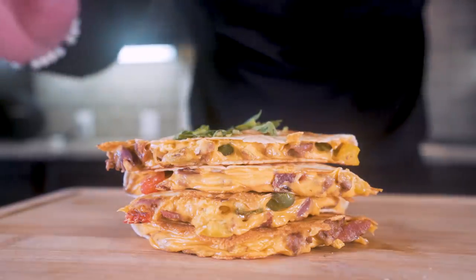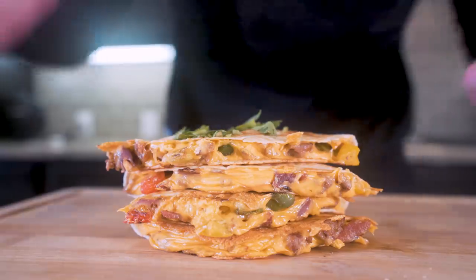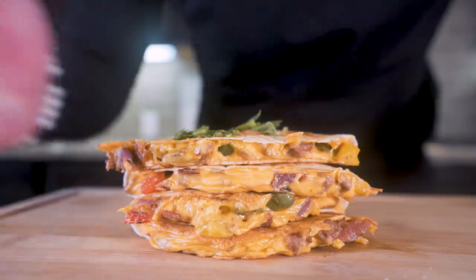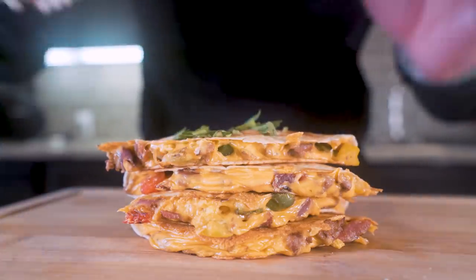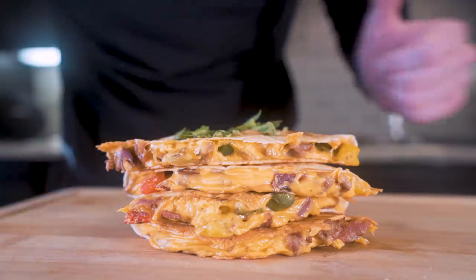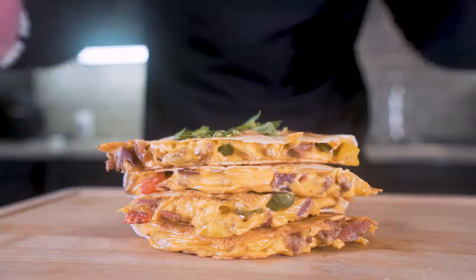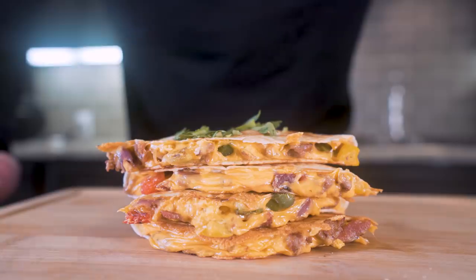Literally in no time at all, we were able to create an anabolic, delicious, and beautiful breakfast. Let's recap: bacon, egg, cheese, sausage, peppers, onions — everything we want for breakfast wrapped in a delicious, gooey quesadilla. If you made it this far into the video, smash that thumbs up button for me, comment anything down below, let me know what you want to see me make, and subscribe if you're not subscribed. A million great videos coming, I promise you that.